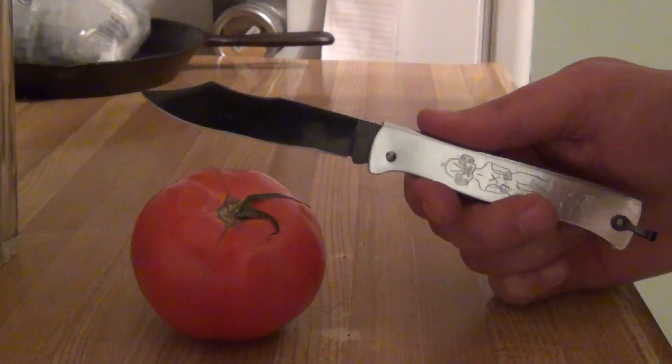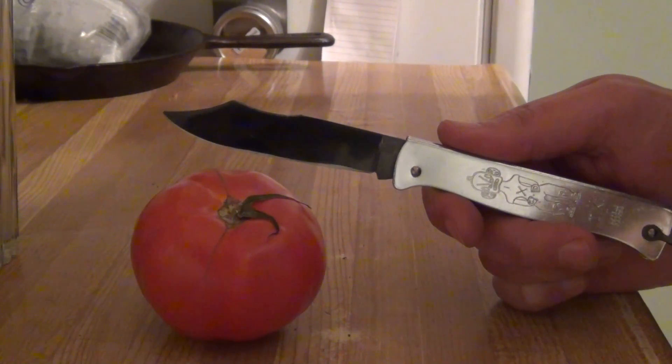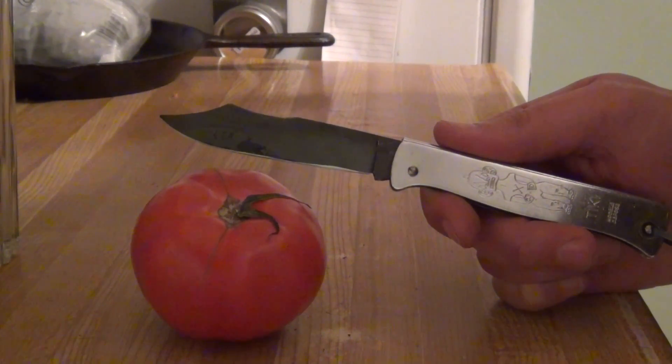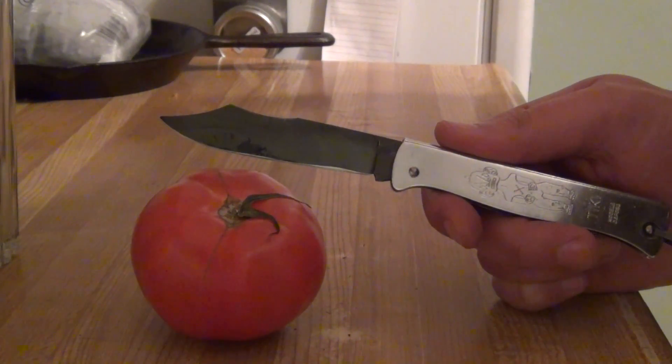Now, while that may not seem extremely impressive, just try it with a few knives, and this easily takes it. And that's the edge finished on an ultra-fine Spyderco Benchstone.